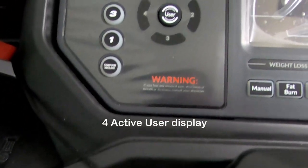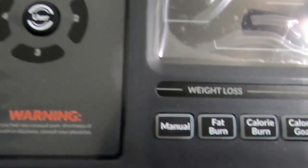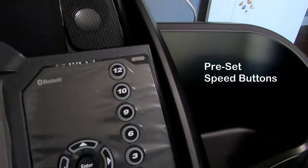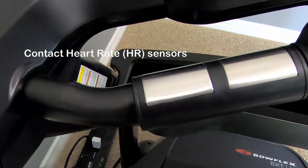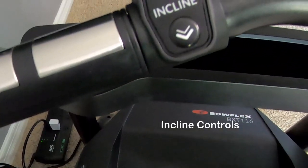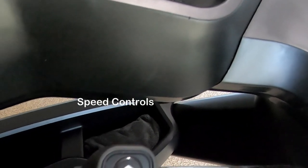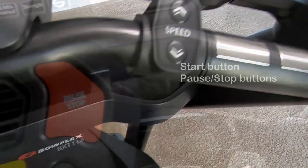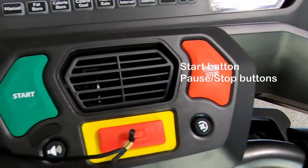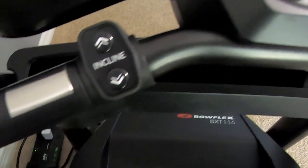Next are the preset incline buttons. It has four active user displays and it allows you to save your workout. On this side it has a speaker, and just below it there are preset speed buttons. These are the contact heart rate sensors. This is the incline control — that's where you press for incline or decline. On the right side it has a speed controller where you select your speed by pressing up or down.